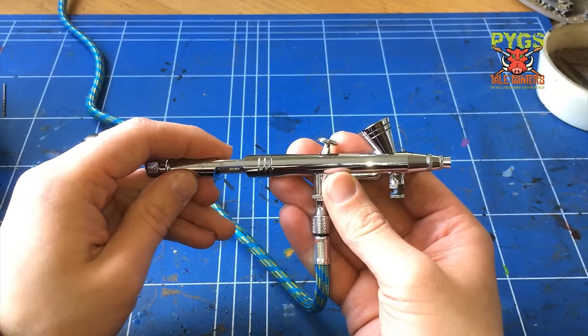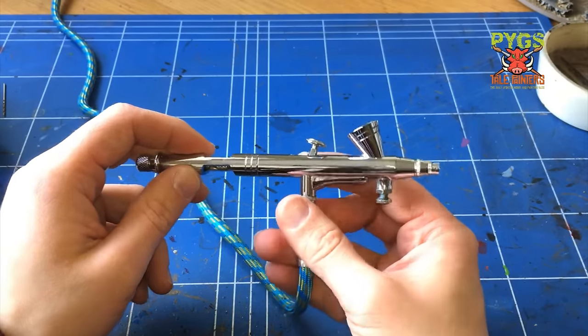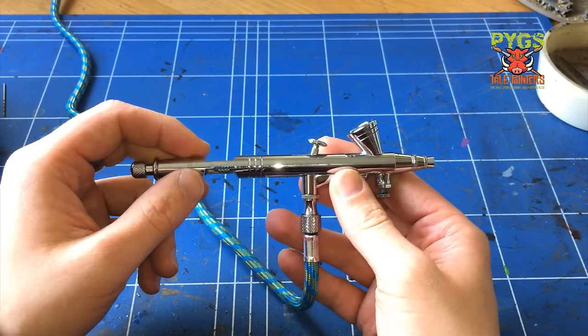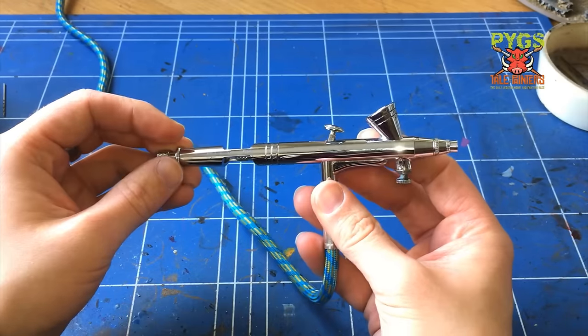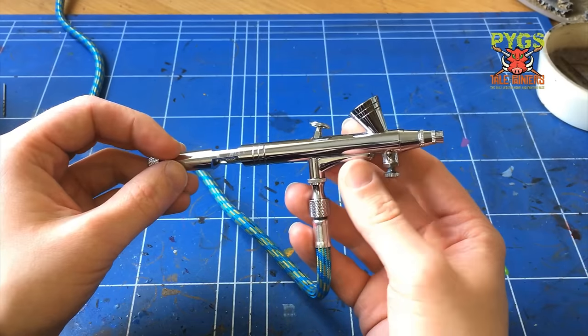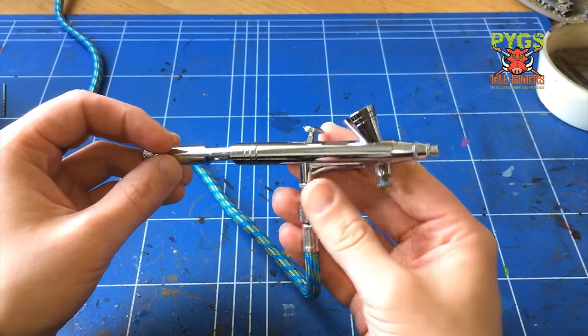Airbrushes can clog and get messy, and if you're just starting out these are ideal - because if you break it, if it lasts a year then that's fine, no problem. But if you've got one that's cost you £200 and you've broken it, it's not ideal. I recommend these and I've been airbrushing for maybe eight years now and I'm on my fourth airbrush. At £30 each, that's not bad at all.